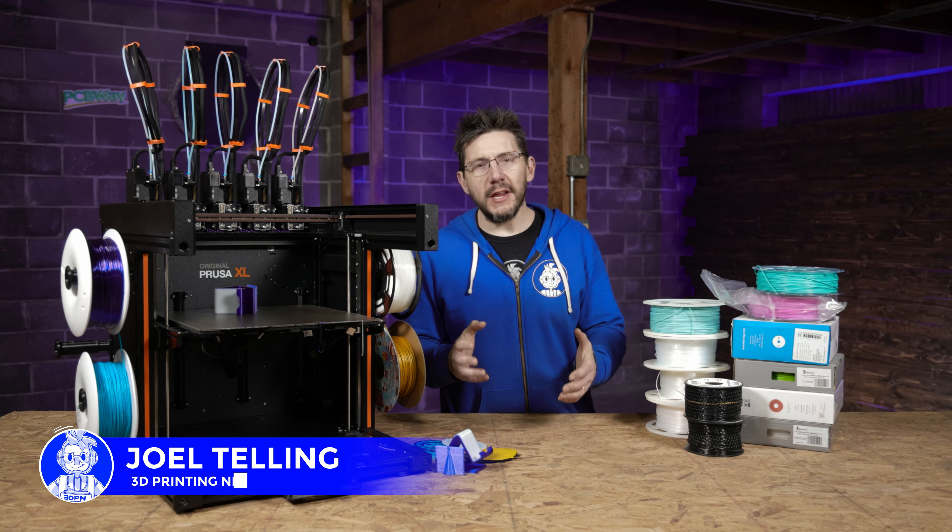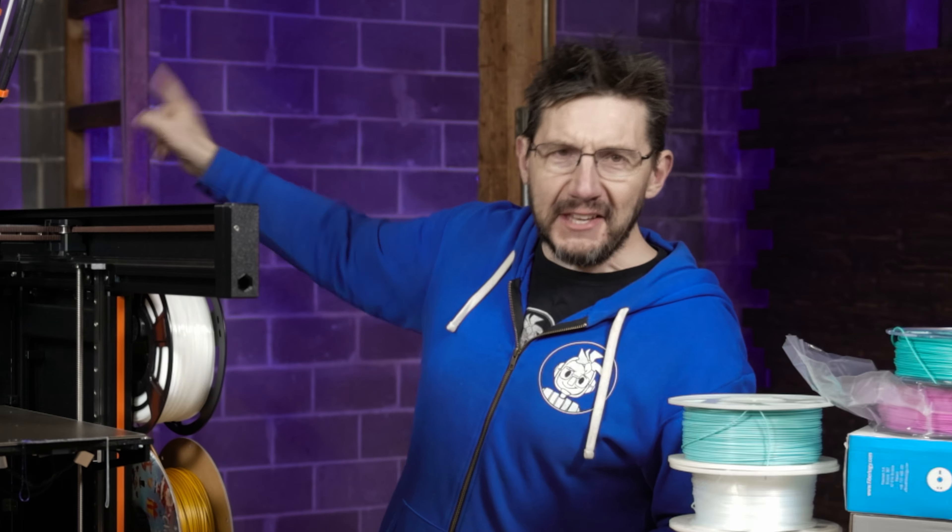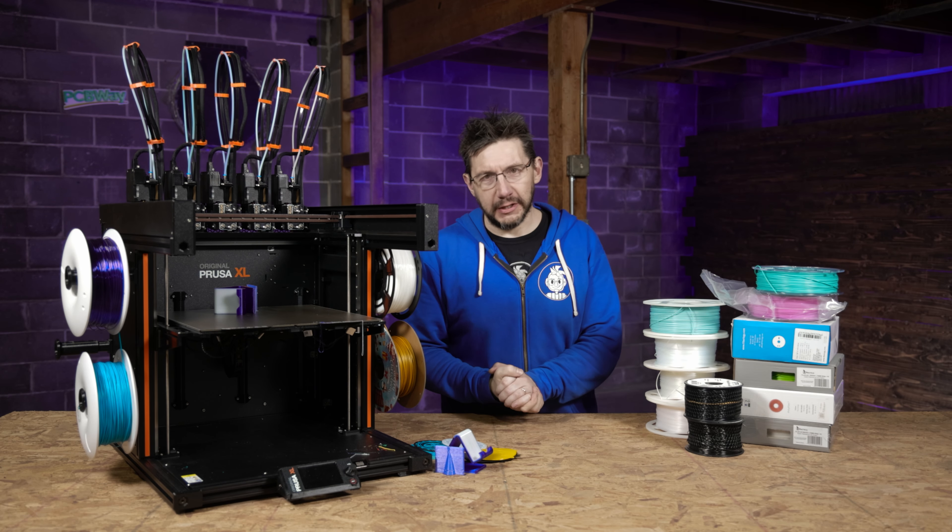Hey, it's Joel, and welcome back to the 3D Printing Nerd Studios, proudly powered by PCBWay! There's a link in the description for them — you should go click it.